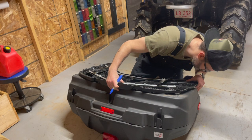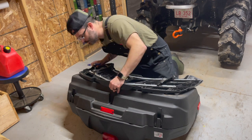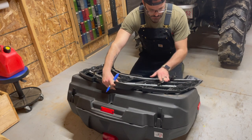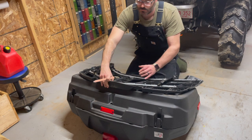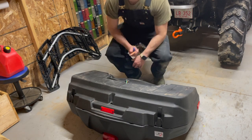As I've said in other videos, this is not a how-to video — it's a how-I-did-it video. I'm not a mechanic, I'm not a fabricator, just a guy with a four-wheeler who likes to do what he can.